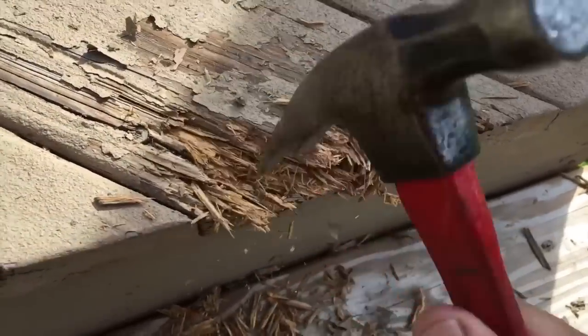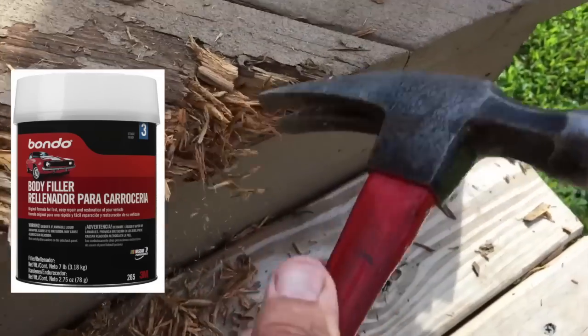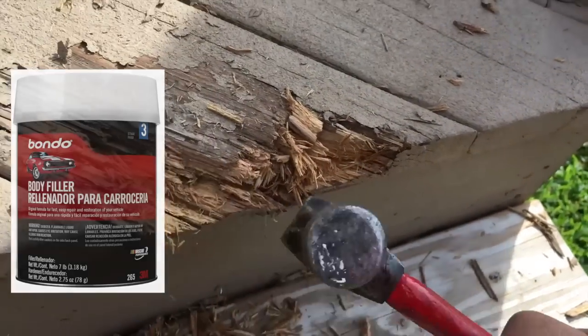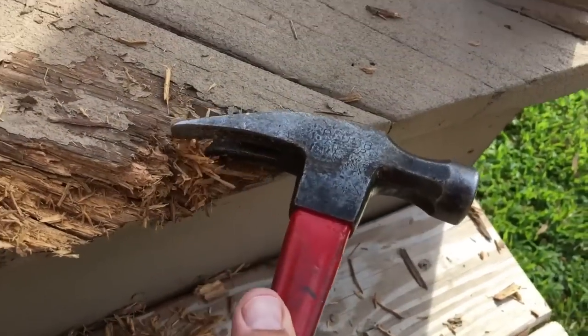When we apply the Bondo, we want to make sure that we make the right mixture. We don't want too much catalyst, because then it'll dry too quickly in the sun, and we won't be able to work it in properly.